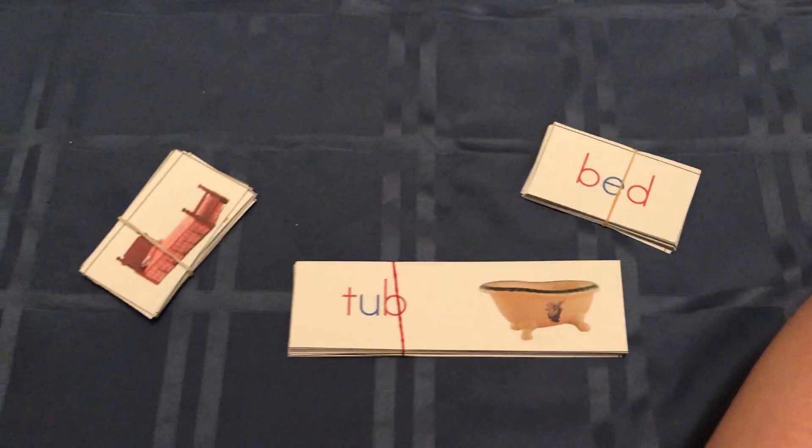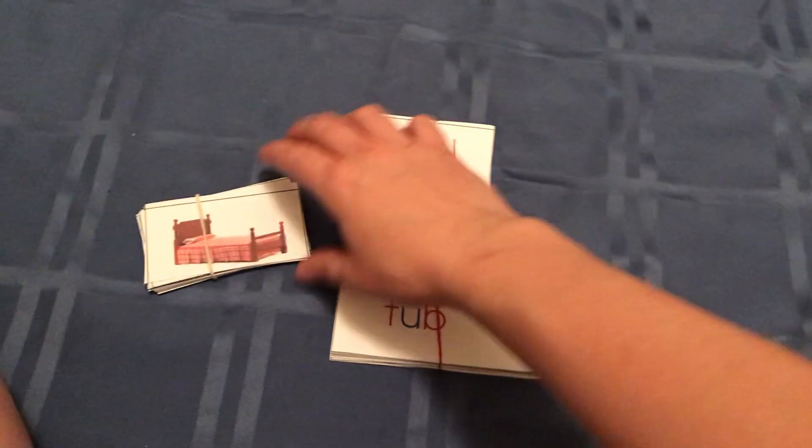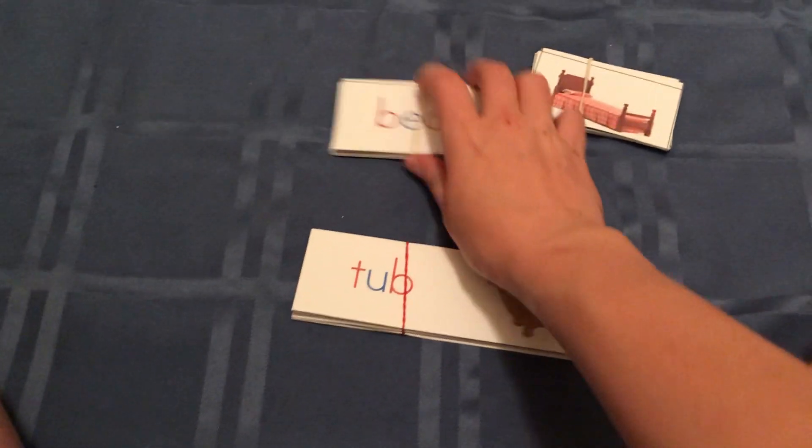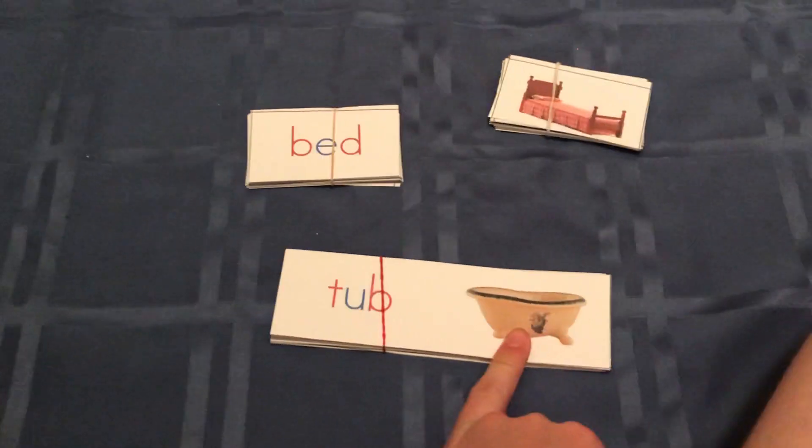Here I have a pictures and words reading material. There are three parts: the pictures by themselves, the words by themselves, and then the picture and the word together.